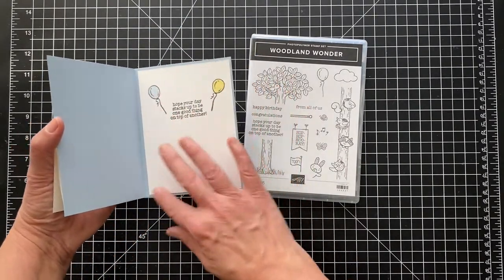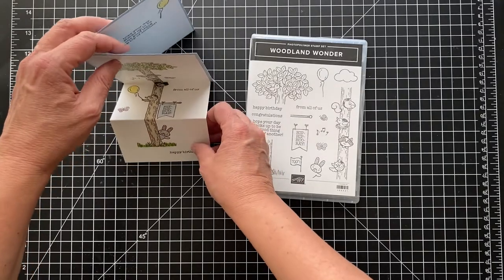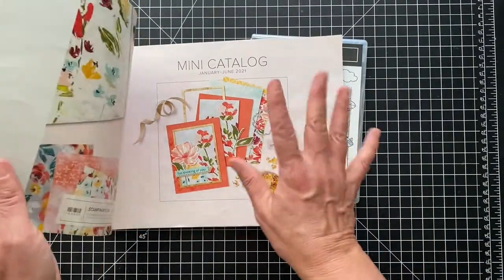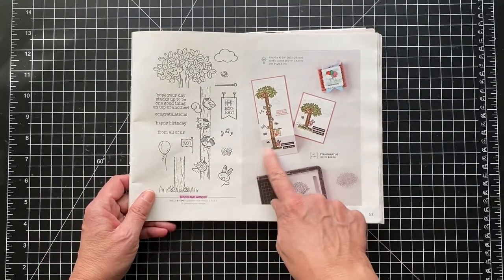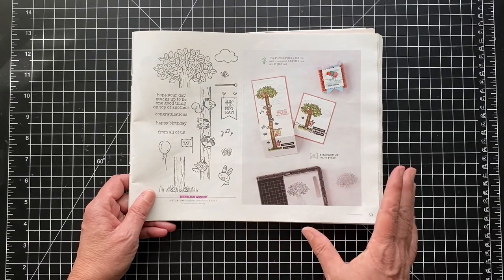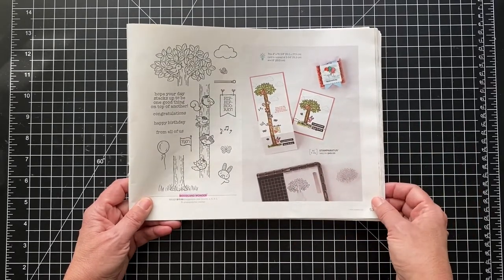I did it on a regular card that opened, but you could just do this as one layer and not have it open if you wanted. I thought it could kind of stand up like this. I got this idea from page 53 of the mini January through June 2021 catalog. The card folds up and opens up. They use a Stamparatus — I didn't, since it's photopolymer. You could use a Stamparatus or Misty Tool if you wanted.